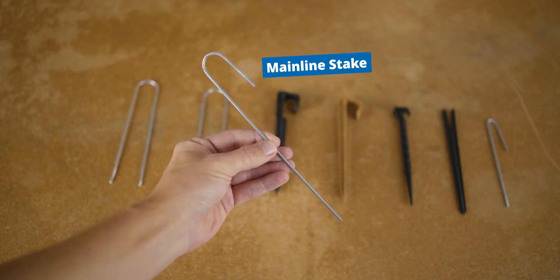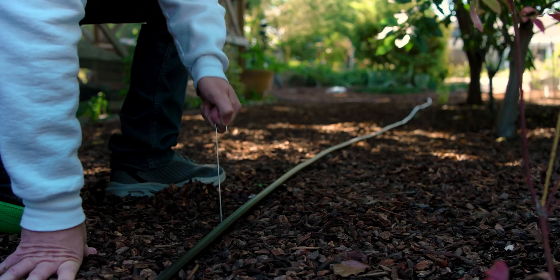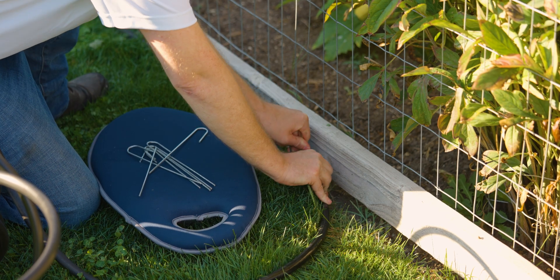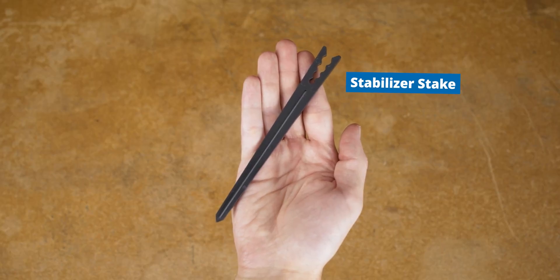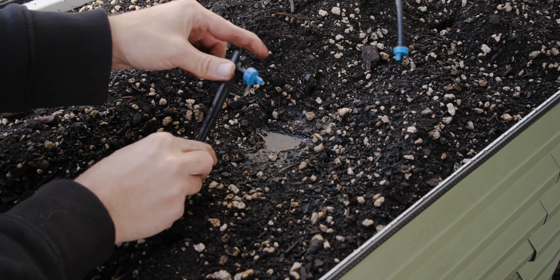Our tubing stakes will hold your mainline in place as you roll it out — particularly handy if your hose bib is some distance from your raised beds or if it needs to angle or turn. They also keep the tubing tidy. A useful phenomenon: after you lay tubing out a day or so later — once it's been exposed to the sun and gone through thermal expansion and contraction — that tubing holds its shape, so you can actually reuse stakes from the previous day on a new section of the install.